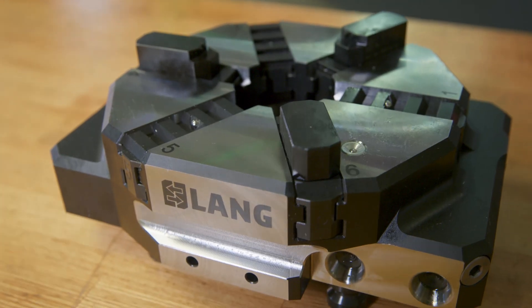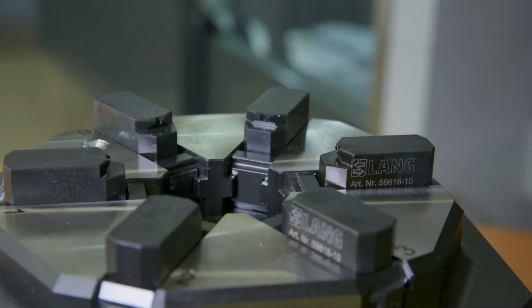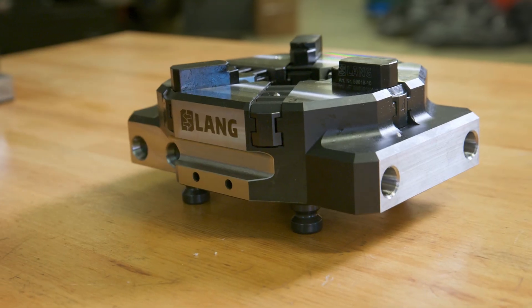Hi guys, I'm here at the Mastercam Manufacturing Lab and we just received some really cool brand new workholding that we're really excited to try out here. I want to go over some of what we got. It's going to make cutting round parts in our milling machines all that much easier.